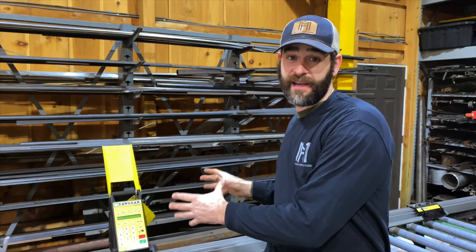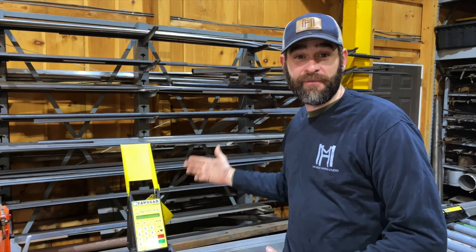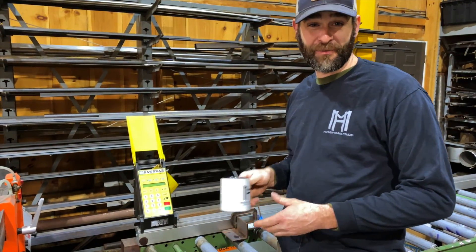Material costs have over doubled recently, so it's never been a more important time to save money on every cut. It's a really awesome tool and an even better company — can't recommend them enough. Thanks for watching.